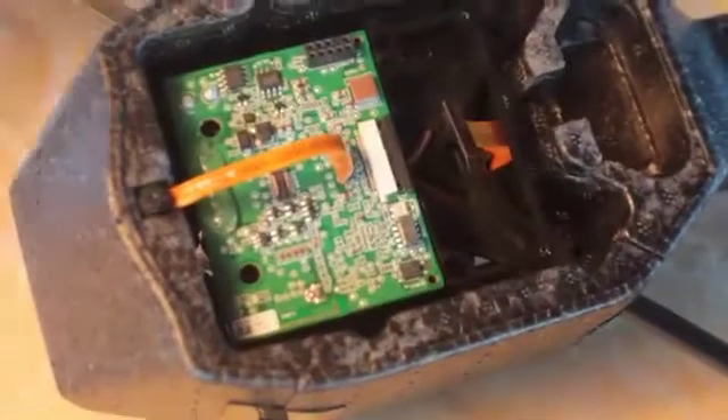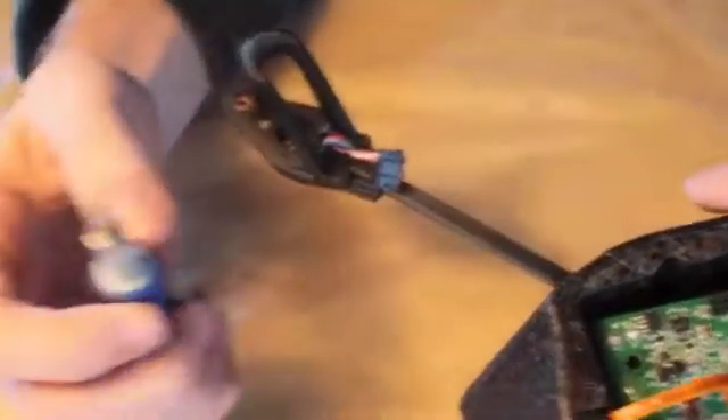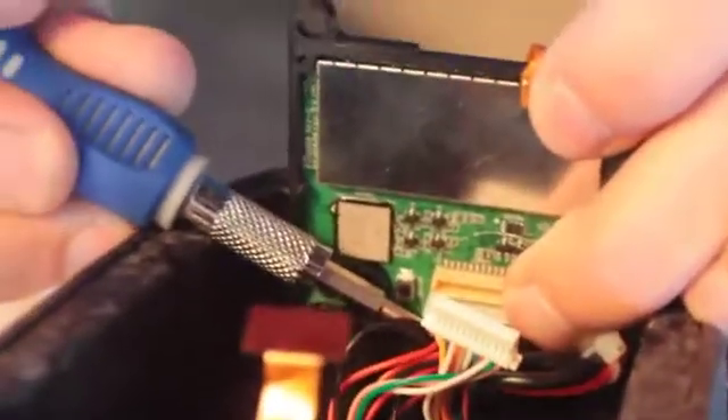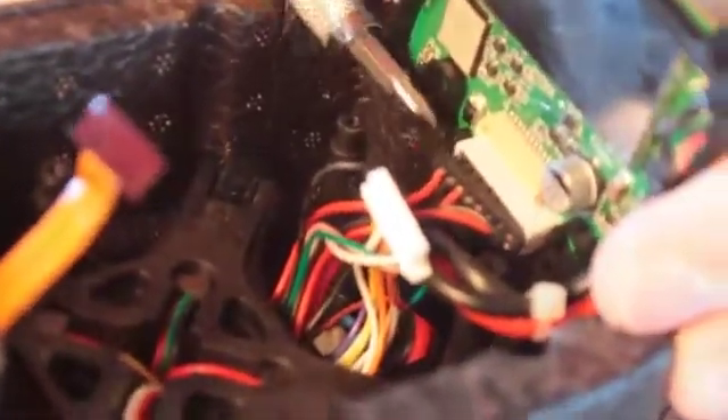You're going to have to push the motherboard downward once we get the two connectors from the central cross unplugged. This part is quite difficult if you don't have a flathead. Grab your flathead — the first one comes a little bit easier than the other one, just kind of pry a little bit and push down. It'll come loose. The other one's not quite as easy — separate the white from the black. Just push down firmly but gently until it loosens. There you go — it's loose. From there you can use your fingers. Removing that connector is actually the most difficult part.